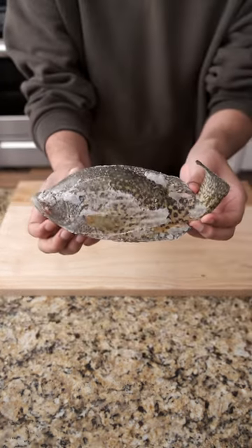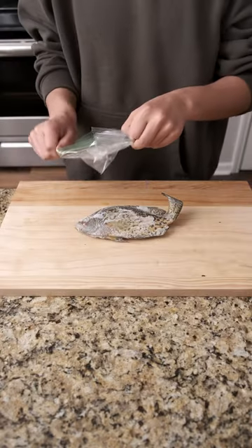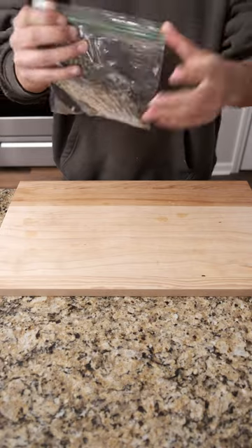This is a crappie that's been living in my freezer. Crappie are a panfish that live in all kinds of bodies of water all over North America, and they're known for being both pretty and delicious.